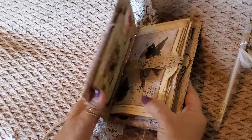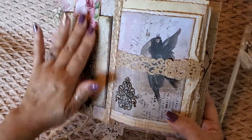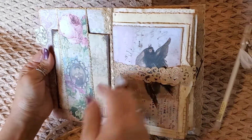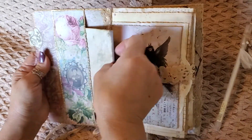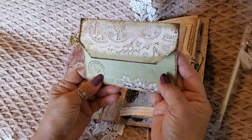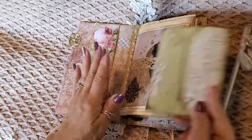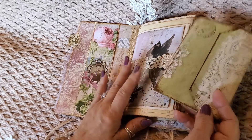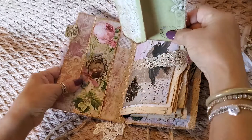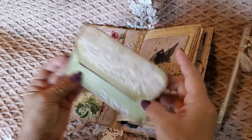I'll go ahead and open it. On the far left here, when we did the belly band, I added this envelope. I was debating whether to attach it to the signature — I was thinking of attaching it as a flip on top — but I didn't. So I just went ahead and kept it the way it is.